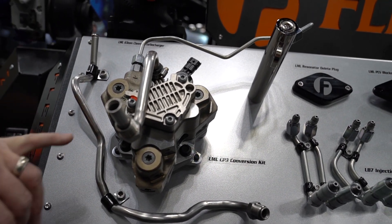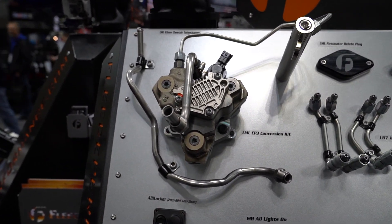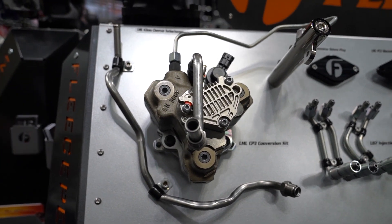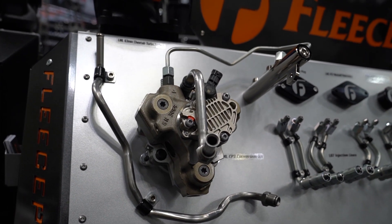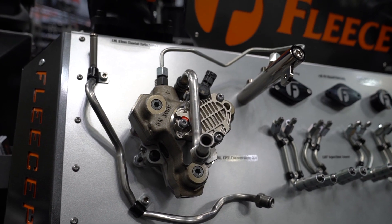Even a stock pump, the CP3 is a little bit higher output, about 30%. Our CP3K that comes in the kit has throttling modifications that eliminate the 3,000 RPM fuel flow restriction, so you can have a 600 horsepower capable fuel system just with a CP3K.